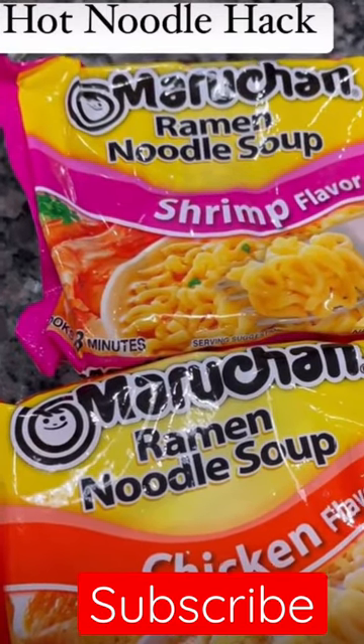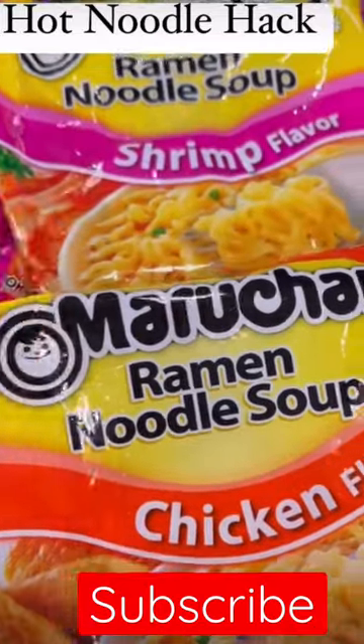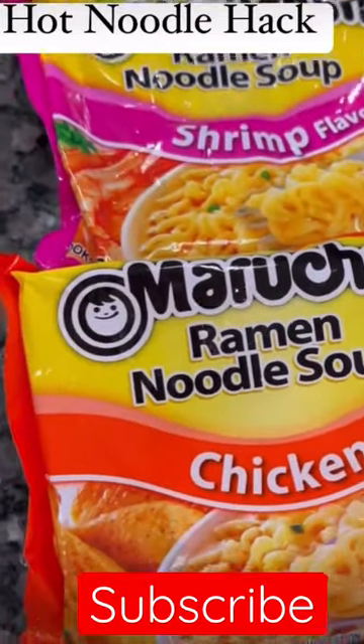Hot noodle hack for people with small kids. You go ahead and fix it normally like you would — put it in the microwave for five minutes with water, of course.